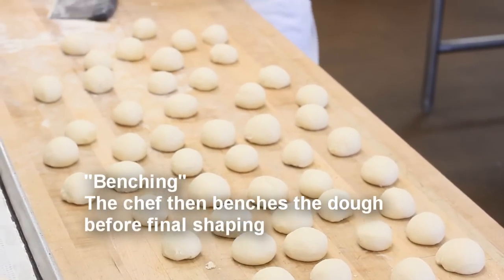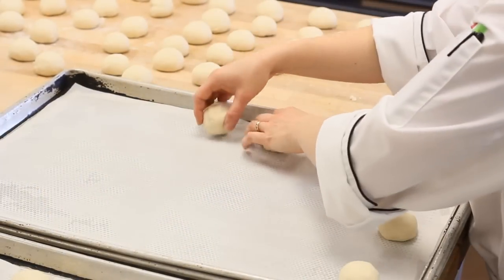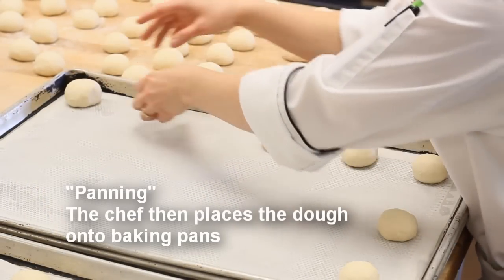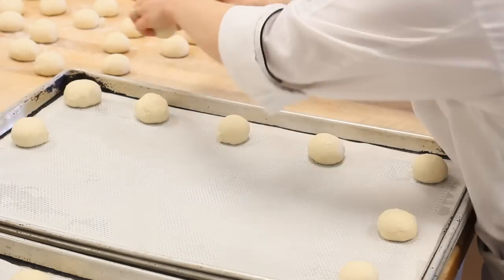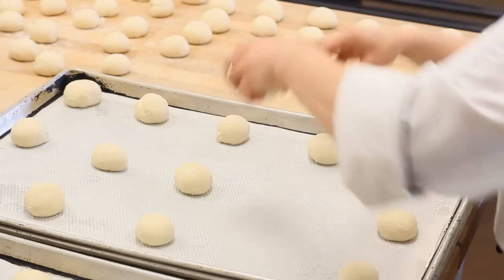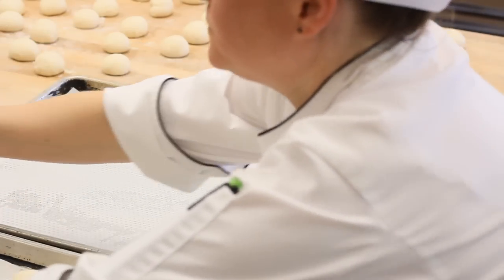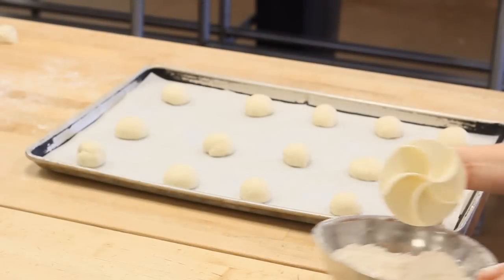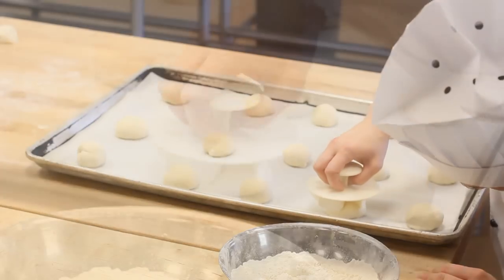After a few minutes, the chef goes into final production. She will place the dough onto a lined parchment paper pan — this is called panning. Today, the chef is making Kaiser rolls. After the dough is panned, she will use a Kaiser press to make the signature Kaiser marking on top of each roll.